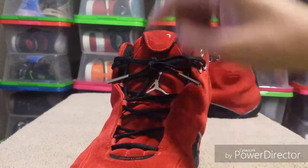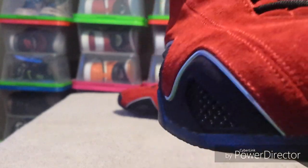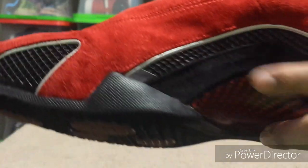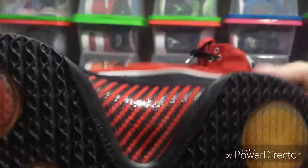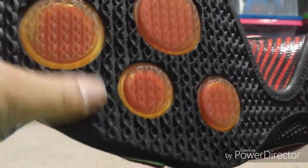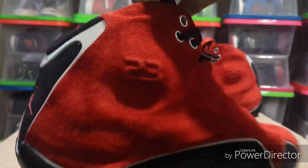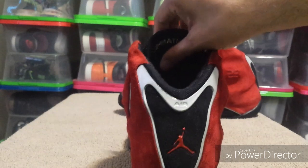It says 'Jordan' right there on this rubber piece. It's got rubber on the sides and a suede strip right there, red carbon fiber on the bottom. There's a lot of rubber on the outside. The front's black and red, and it's got '23' on the side there.